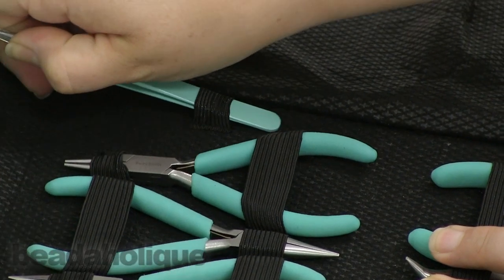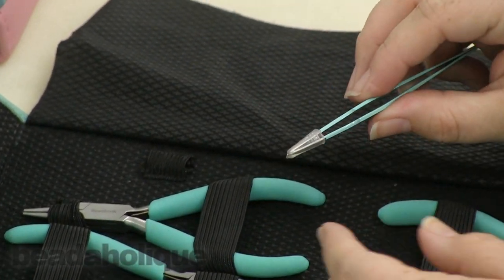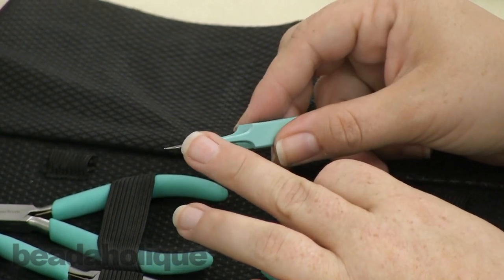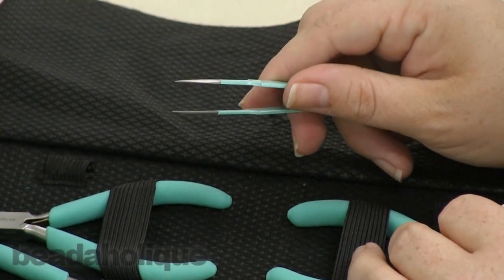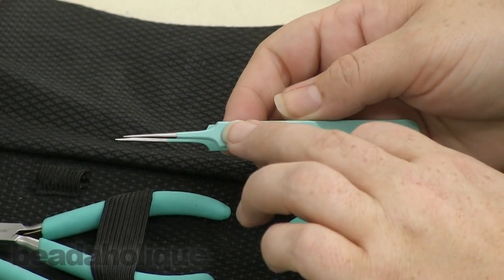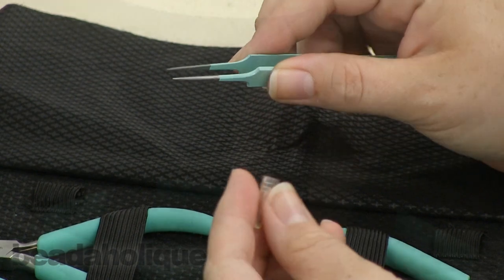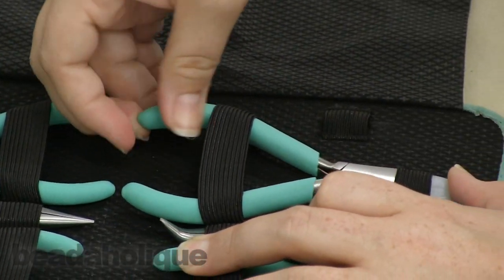We also have a regular pair of tweezers — again they come with a protectant so they're nice and sharp. These are good for pearl knotting, and I also like that they have a nice coating on them so they won't tarnish, which is actually a nice feature. And then we'll move into our pliers.